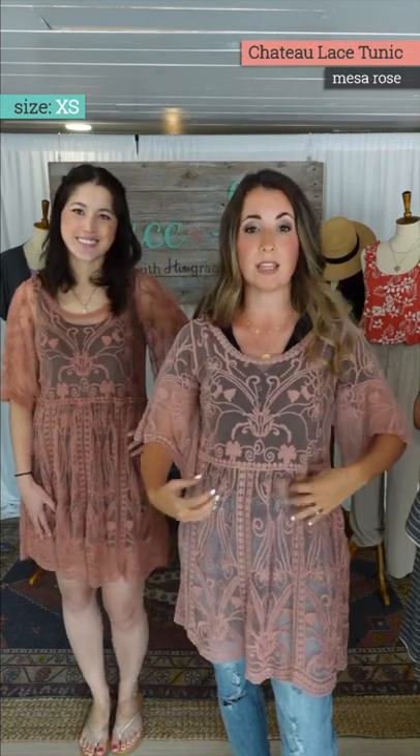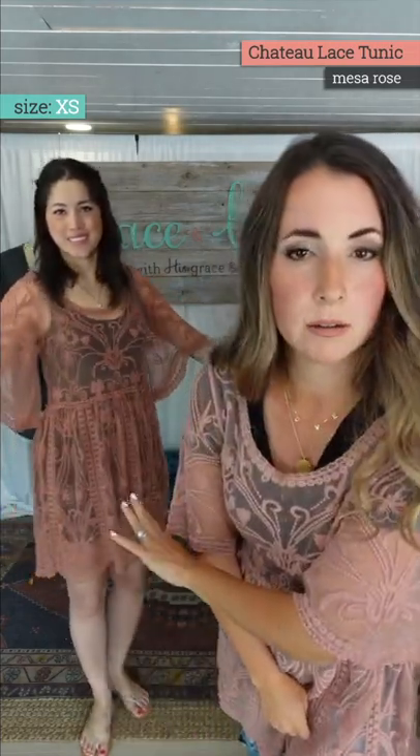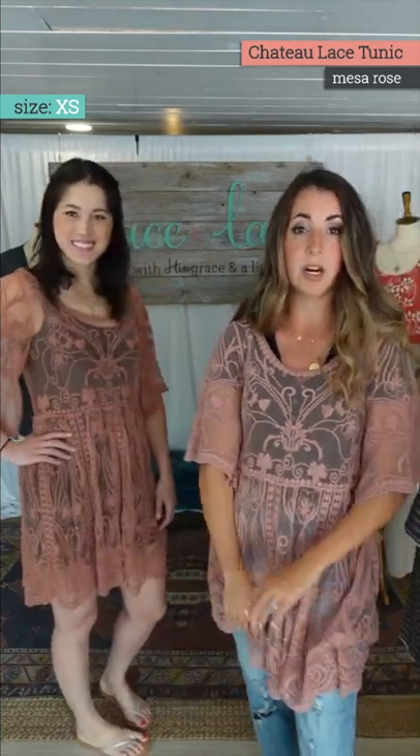Holly's in this one, also in the extra small/small — same size. This is the other thing I wanted to show you: what you put under this is going to kind of warp and convert the color. We've talked about this before in different pointelles and things like that. Depending on what you have underneath — black, for example — you're going all black. What you put under this is going to kind of convert the color and tone a little bit. It's a really pretty color — they call it Mesa Rose. She's got all black under hers and just flip flops. You can go casual with this.